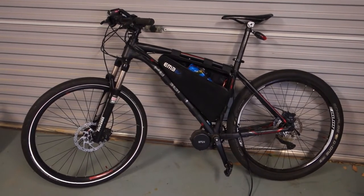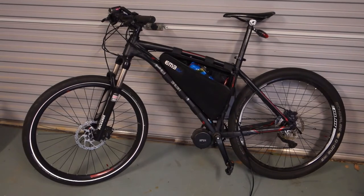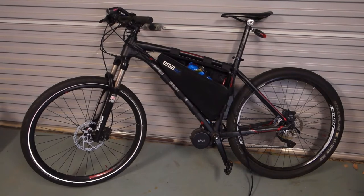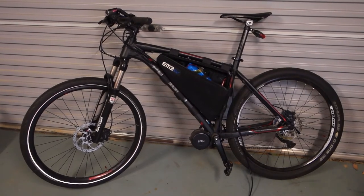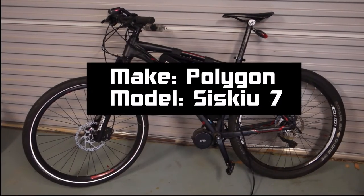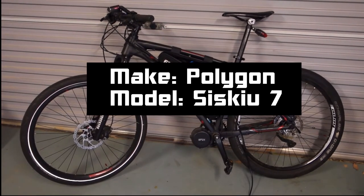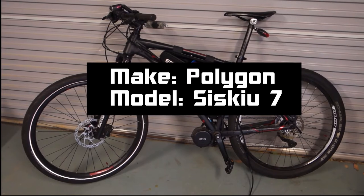This electric bike was put together around about 15-18 months ago. It's built from a pretty much standard mountain bike that I bought off the shelf, and then I got an electric mid-drive motor and built myself the battery.